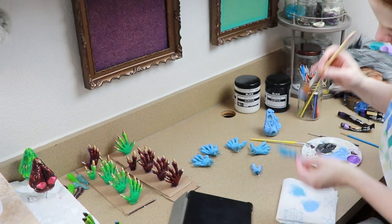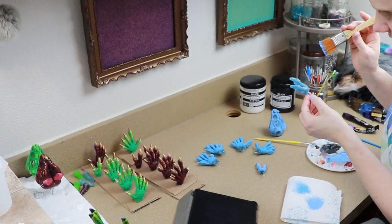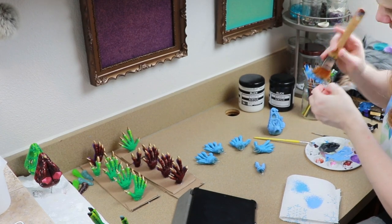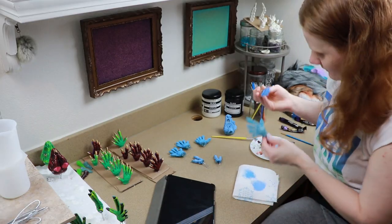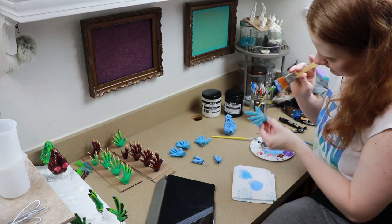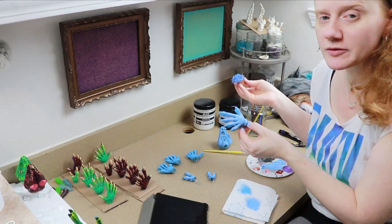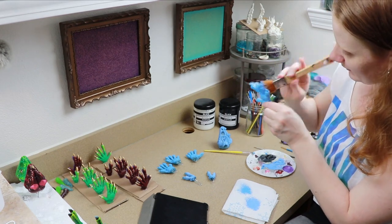I think the gold will look good with the blue — worst case I paint over it if it doesn't look good.